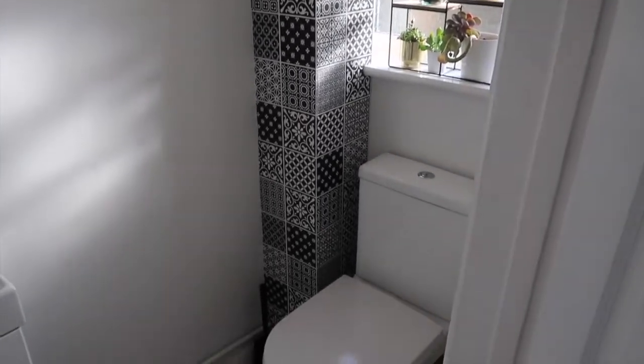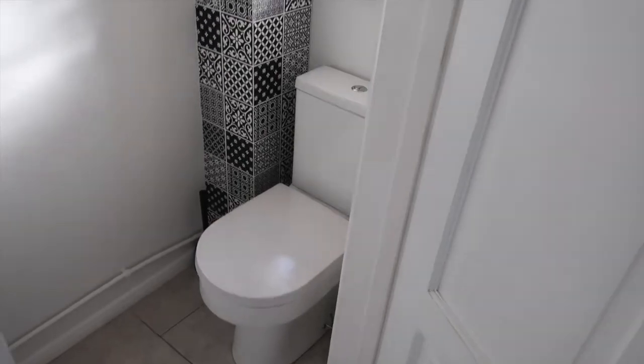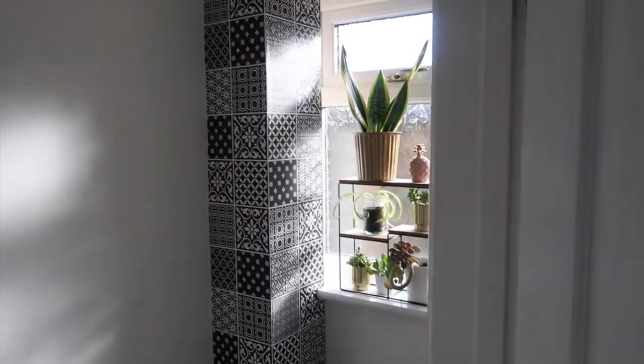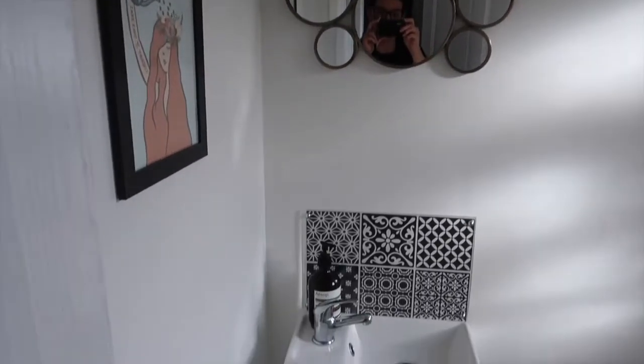I'm very excited to be able to share this with you. It's a very small space — you can see this is the door here, and this is the cloakroom. It's very small but perfectly formed and it's got everything we need.